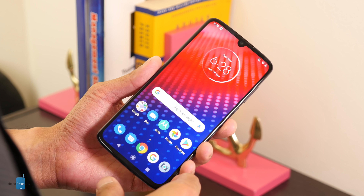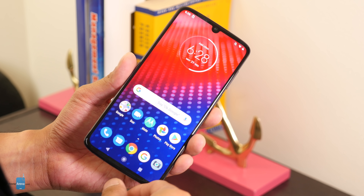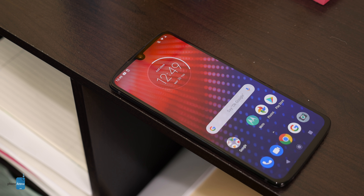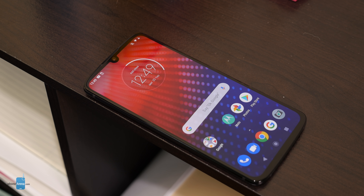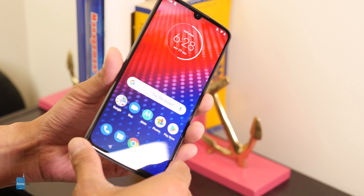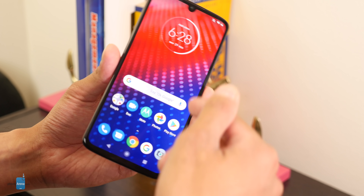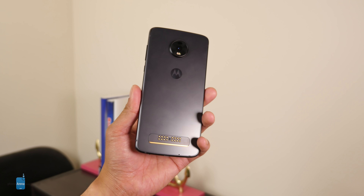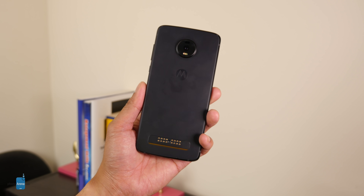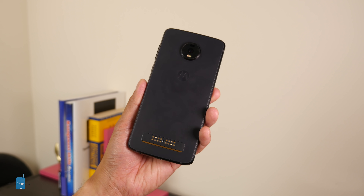Before I get into the nitty-gritty, let's talk about the biggest and most pressing thing about the Z4 — the price. Just like the Google Pixel 3a, it is relatively affordable, but there is a catch. You can buy the phone through Verizon for $500 outright, but if you're a new customer opening a new line, you'll only pay $10 a month for 24 months, bringing the total to $240 — which undercuts the Pixel 3a. But if you're not a brand new customer, you're still paying $500.